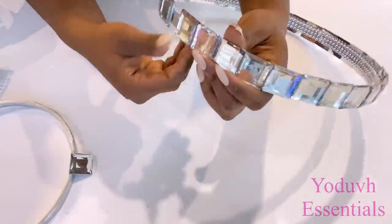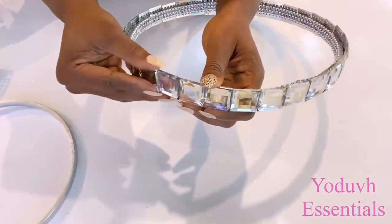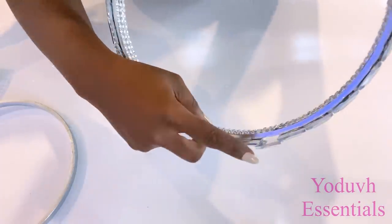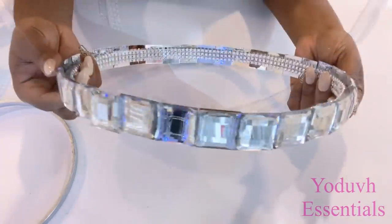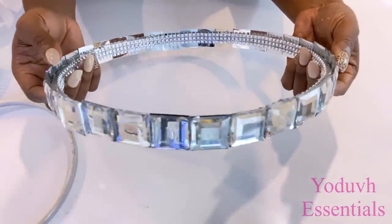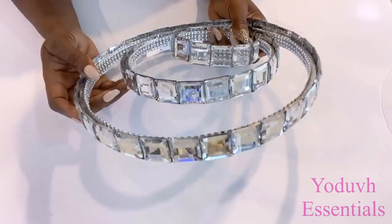Just like the second ring, the space here is not enough for the last piece, so it's also going to be overlapping. It kind of looks okay because it's not that noticeable. Here are the three rings that have been covered.